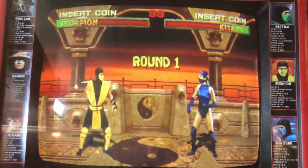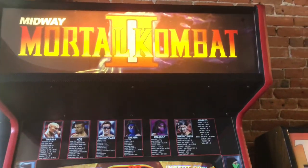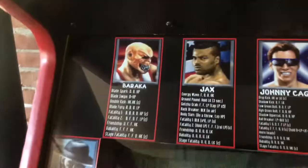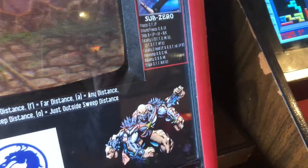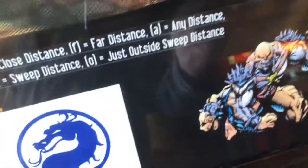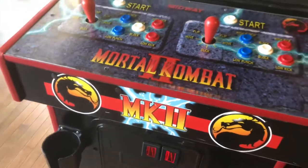Mortal Kombat 2 was a game that I probably sunk at least $100 worth of quarters into when I was younger. I remember the first time I ever used dial-up internet was to get the moves and fatalities for this game. I would have loved it if they put them on the machine like the Archives has here. It also has some cool artwork of Kentaro and a cup holder. Get over here!